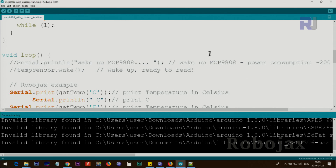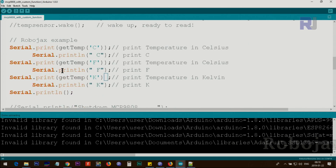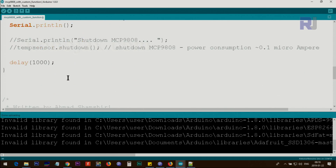Here is updated code with a custom function I have written. Whenever you need to read the temperature, call getTemp('c') for Celsius or getTemp('f') for Fahrenheit. You can do calculations with the result, or pass it directly inside a print statement to display it. You can also call getTemp('k') to get the value in Kelvin.